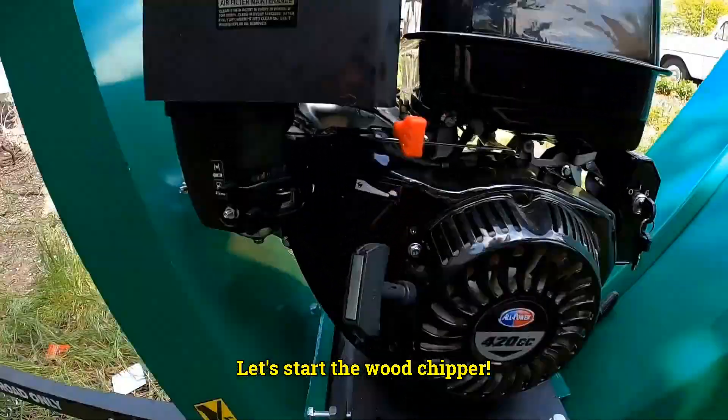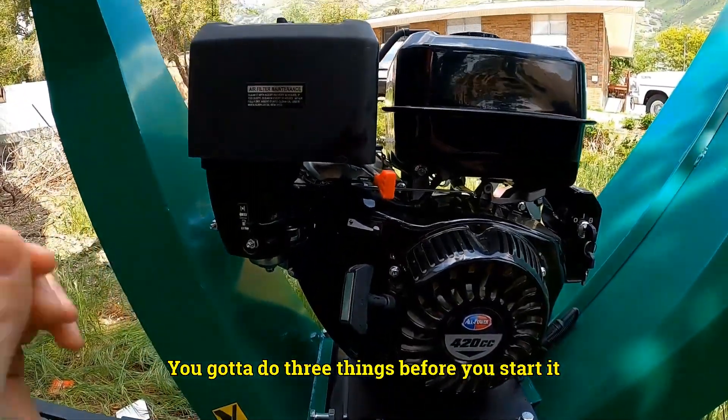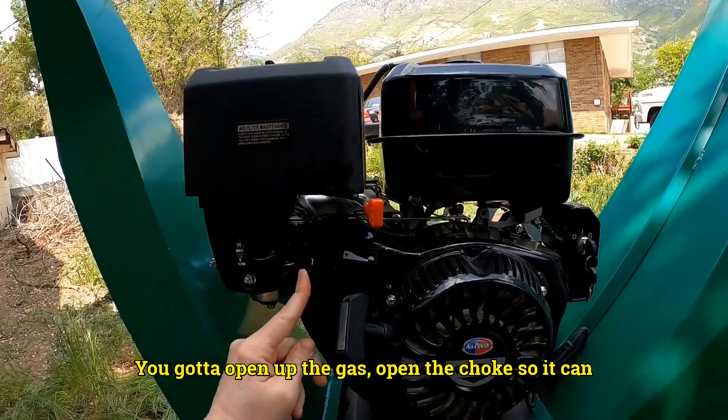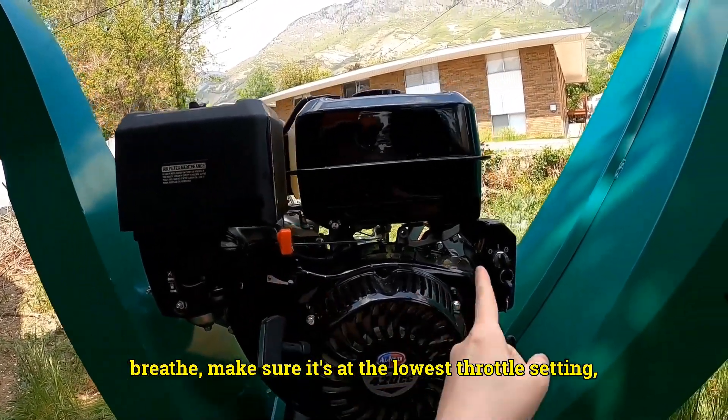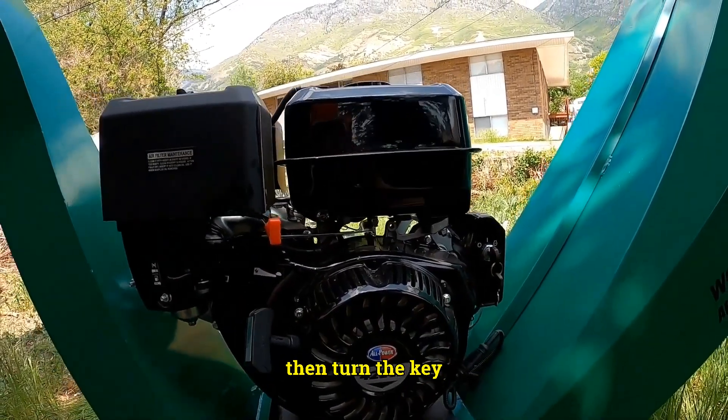Let's start the wood chipper. You got to do three things before you start it: open up the gas, open the choke so it can breathe, and make sure it's at the lowest throttle setting, then turn the key.